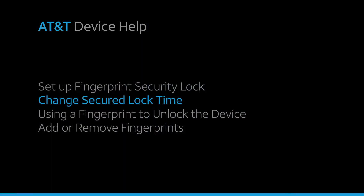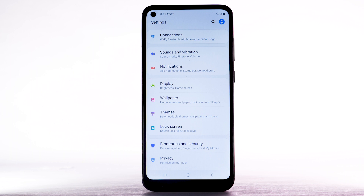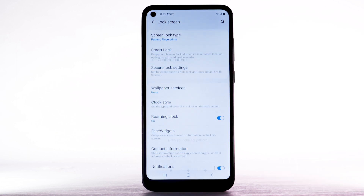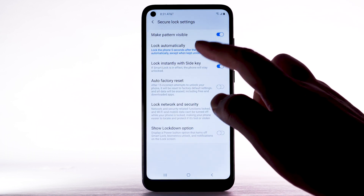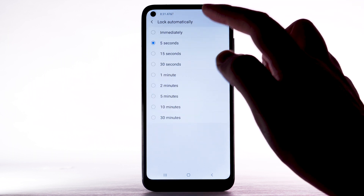Change Secured Lock Time. To change your lock screen time, from the Settings screen select Lock Screen. Select Secure Lock Settings. Enter your Backup Unlock method. Select Lock Automatically, then select the desired option.